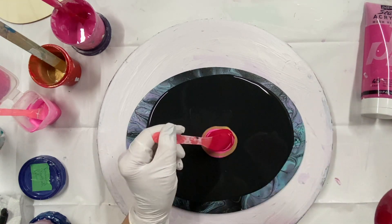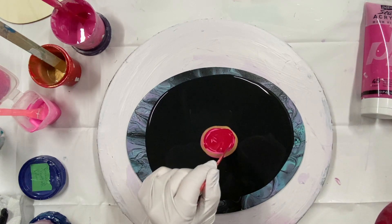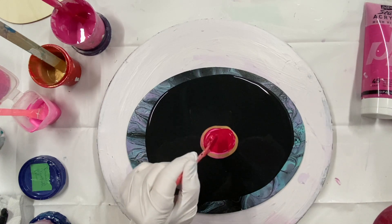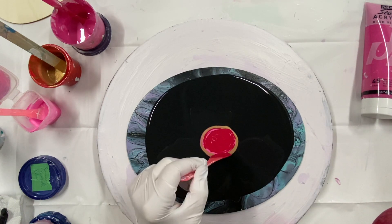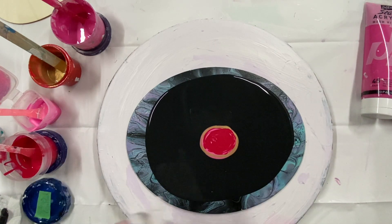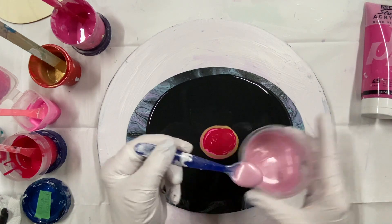And subscribe if you haven't already, so you'll be notified when I do a new video if you hit that bell. Give me a thumbs up if you like this - it helps my channel. And this is the pink, pearl pink. It's so pretty.